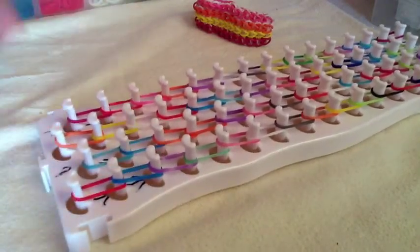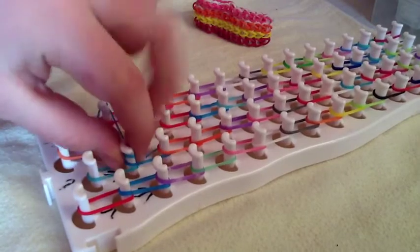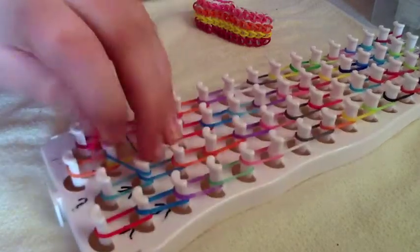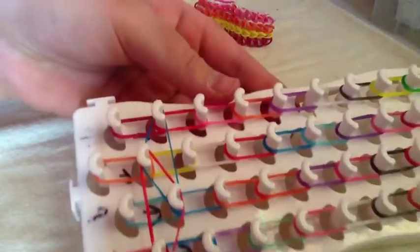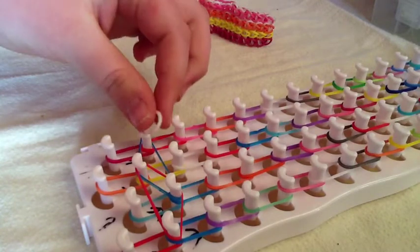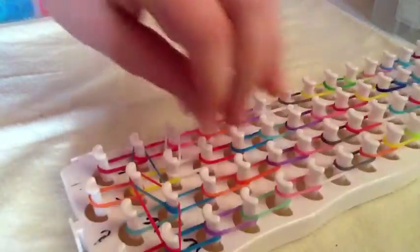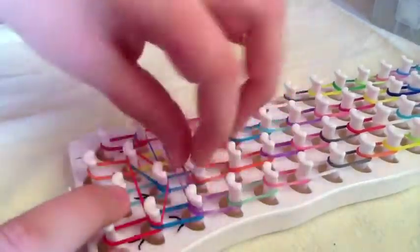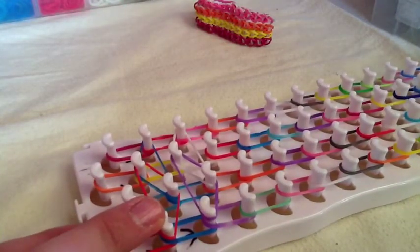You know how you put on the connector bands for the triple single — you're going to do that same thing, except you're going to put on one. Then for your fourth row, you will take one band and put it in a right-side-up triangle, so it would look like that. Then you just continue doing that all the way down.